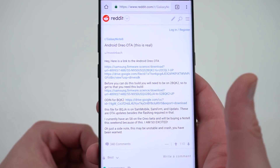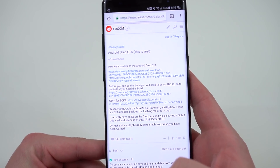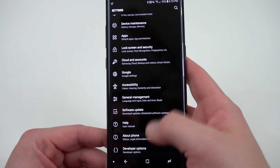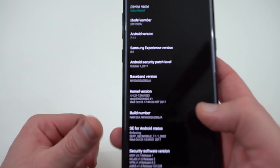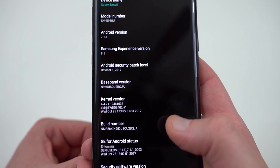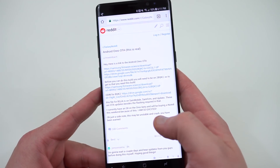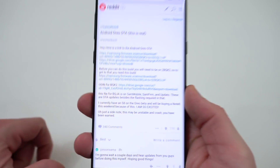There are actually two things you need to do in order to grab this update. The first thing is you need to actually be on version 2BQK2 in order to flash the Oreo build. So if you go into your Galaxy Note 8 and go down to About Phone, you'll see the particular build number of your device. My device is right now on 2BQJA — this is the T-Mobile variant — and I am not on the correct one. So I first need to download the 2BQK2 and flash that using my SD card.